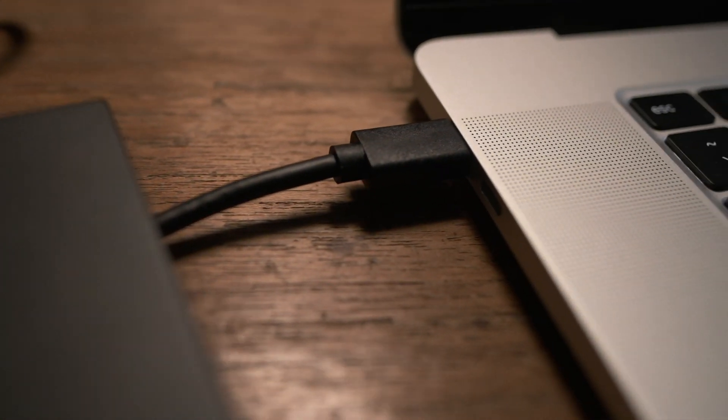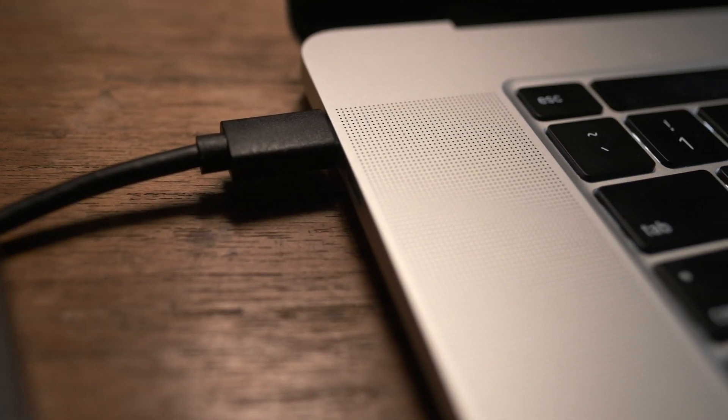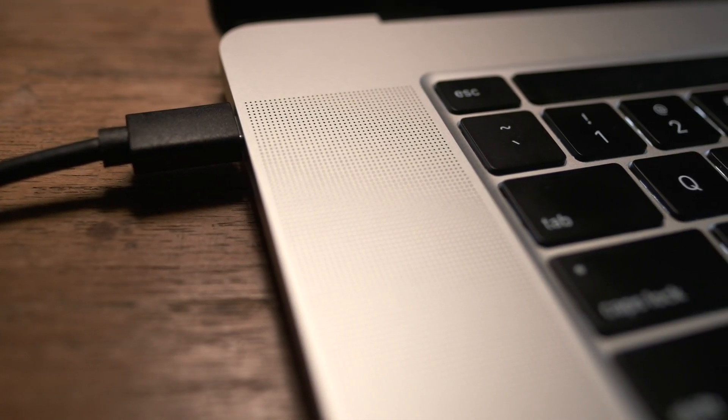Plug it into your computer and just let it sit. I plugged my SSDs into my laptop and even let it fall asleep and it seems to do its thing. It just lets those little maintenance processes take place to get the drive back up to spec.